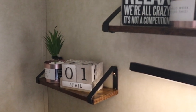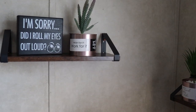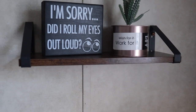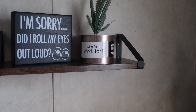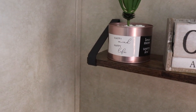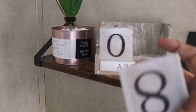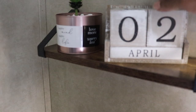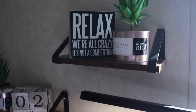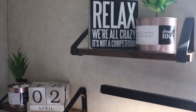This decor is so me. I love these sayings — this one says 'Relax, we're all crazy, it's not a competition.' I love this one too: 'Did I roll my eyes out loud?' Then the sayings on these tins: 'Work for it,' 'Happy mind, happy life,' 'Love more, worry less,' and 'Good vibes only.' I absolutely love this calendar — these blocks can be changed, and my plan is every day when I get up from my desk I'll change it to the next date. This tin says 'Oh hello week, let's do this' and 'Dream big.' I love positive affirmations all around me.